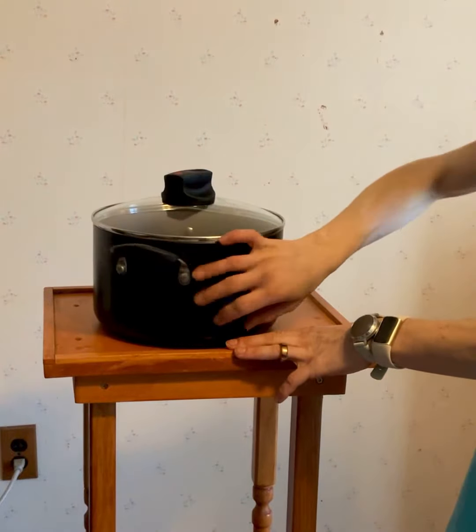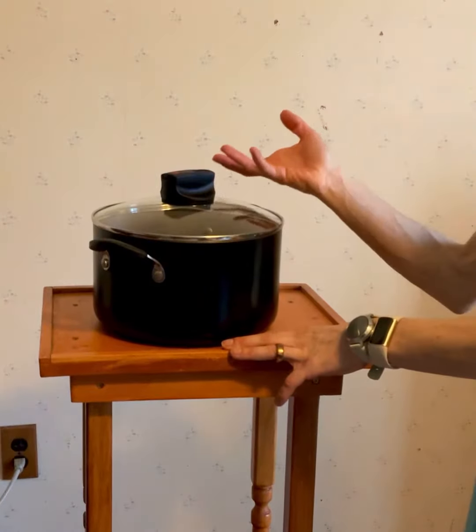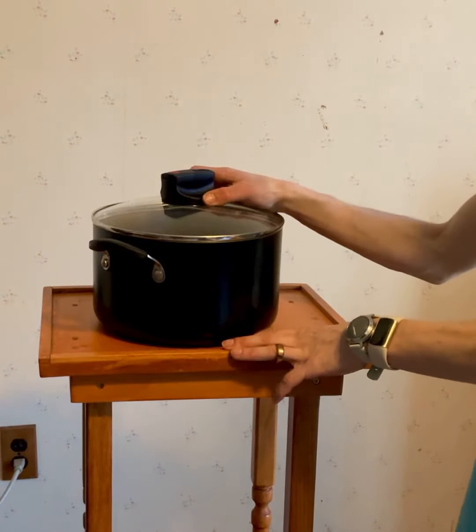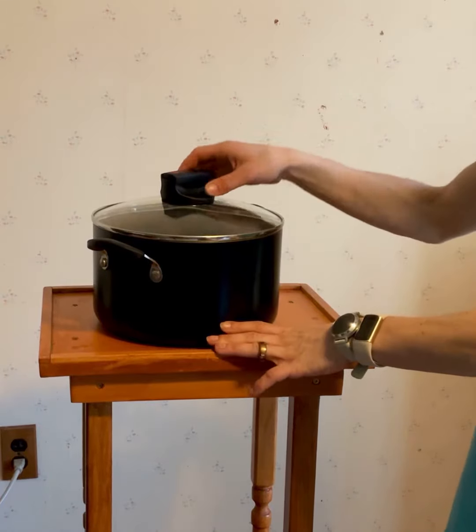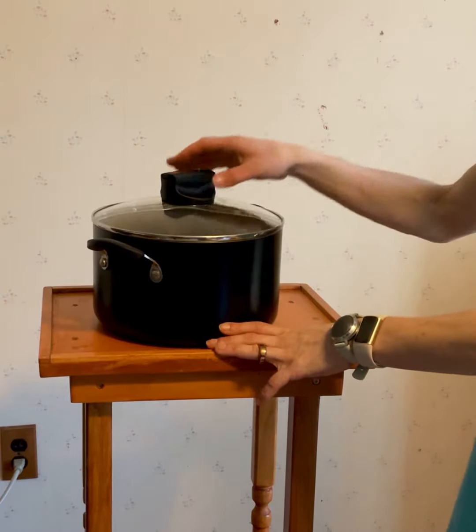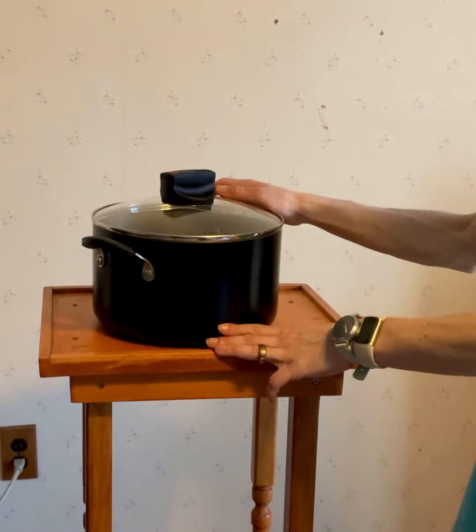One really nice feature about this pot is that it's dishwasher safe, so it's super easy to clean up. You can also put it in the oven up to 350 degrees, so if you want to warm something back up or keep it in the oven, you can put the pot right in there, which is kind of unique and we like that a lot.